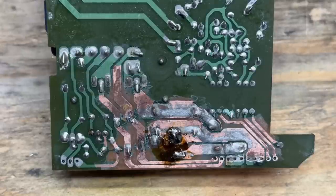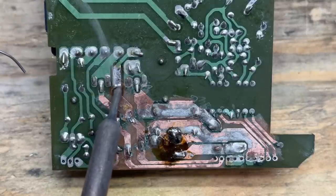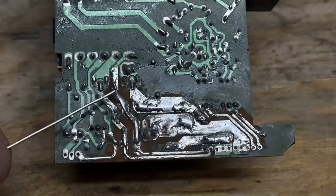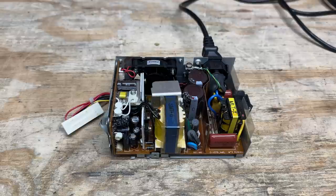Now let's go ahead and tin up these traces. That'll do it — I promise it looks better in person than on camera. I went ahead and reinforced that eroded trace with copper wire. So let's get this thing back together and see what it does. Power supply that I have no pinout for and very little chance of finding a replacement — let's see what you've got.